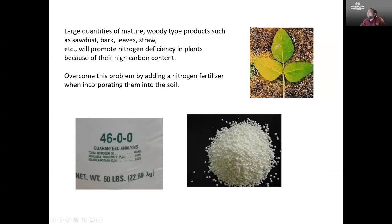Large quantities of mature wood-type products like sawdust, leaves, or straw are going to potentially produce a nitrogen deficiency in the plants because of the high carbon content. As they break down, some of the nitrogen gets used up by the action of bacteria in the soil. So along with that composting material, it's a really good idea to add in a nitrogen fertilizer incorporated directly into your soil just to avoid that problem.